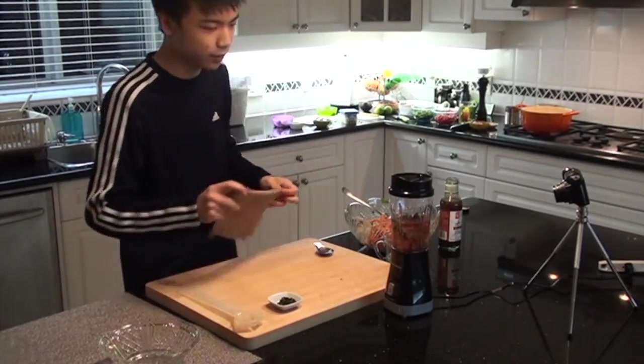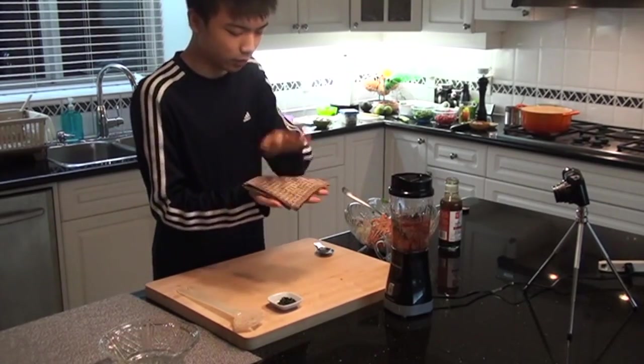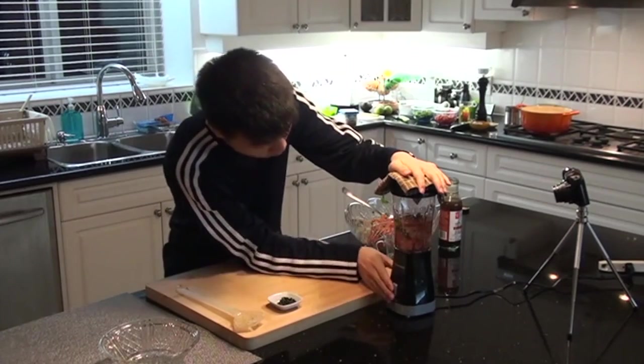We're gonna fold this in half, fold this to the quarter. You're gonna shove gently — a few taps.